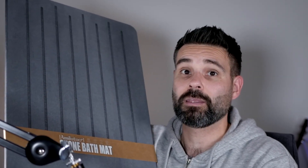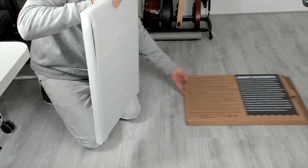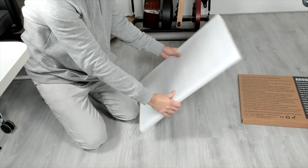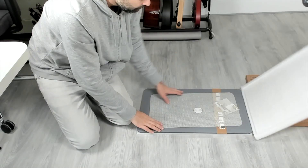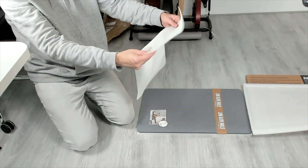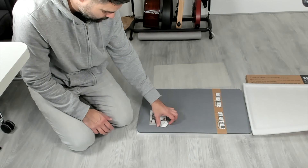Hi, I'm Joss and I'm here with the Amilutuo stone bath mat — this really is quick drying. Let's unbox this and see what we get. It's packed pretty well in a styrofoam case on either side. Of course this is stone, so you need to package this well when shipping, and it looks really nice. This is the anti-slip bath mat, and this is the stone.